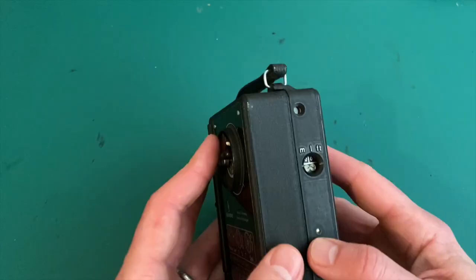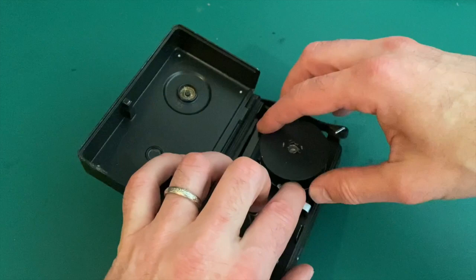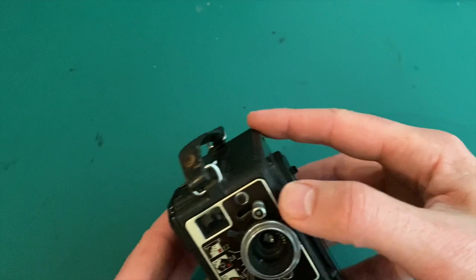This is a Siemens 8R movie camera, model 1939, and I believe they produced this model well into the war. Actually, this is a double 8 — that means the camera takes 16mm film that you run through once, then you flip over the spool and use the same film again, continuing to film on the other half of the film roll.